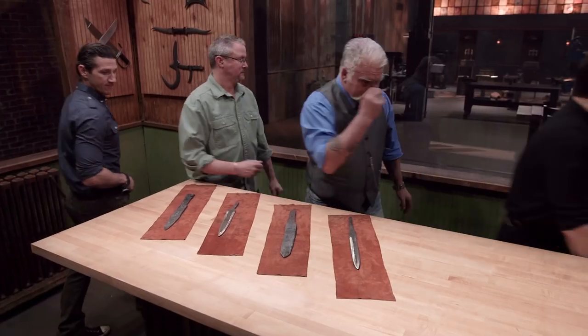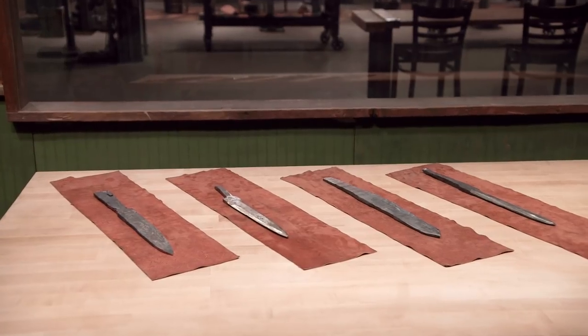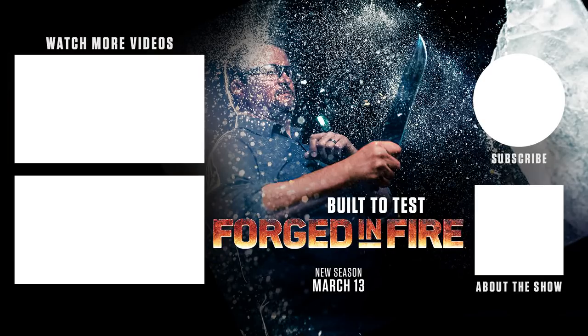All right, judges, I think the choice is obvious here. Have you made your final decision, Doug? Yes, I have. Dave? Yeah. Jay? Oh, yeah. Let's go to the forge. We'll see you next time.